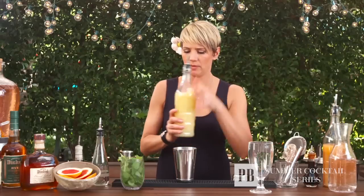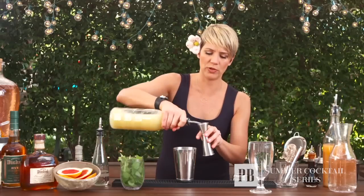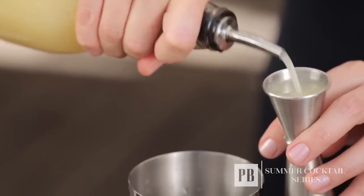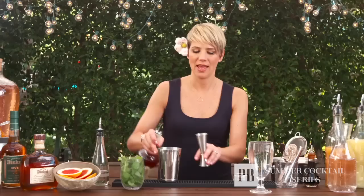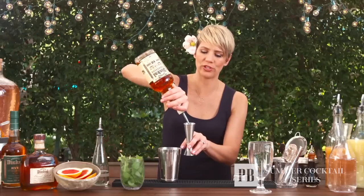Now I'm going to add in my lemon juice — three quarters of an ounce of lemon juice, followed by an ounce and a half of grapefruit juice, and an ounce and a quarter of George Dickel number 12.